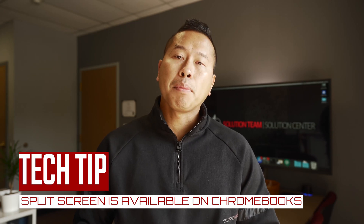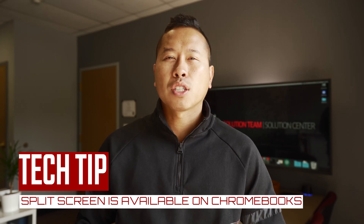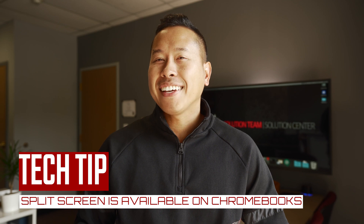Working on a Chromebook with a single screen can be challenging, but you can split screens without downloading any extensions.